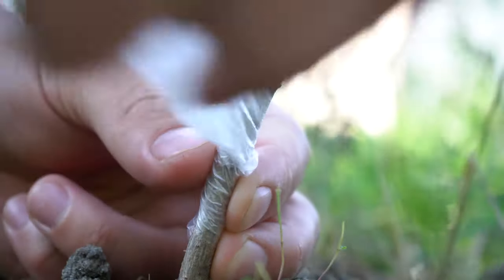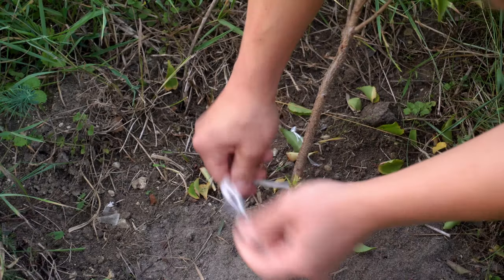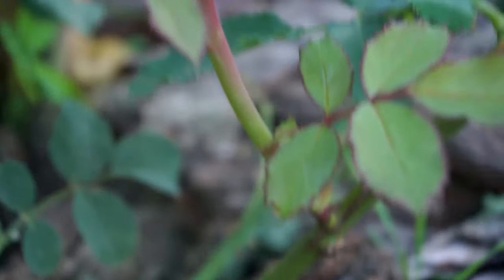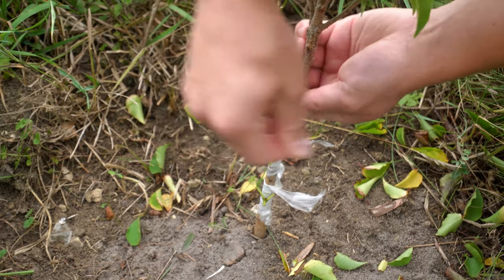For the graft to be successful, we need to wrap any exposed parts of the wound. After 14 to 21 days, we cut the tape and check if the graft has taken. If not, another bud graft could be performed, or we can initially make multiple buddings on the same rootstock.